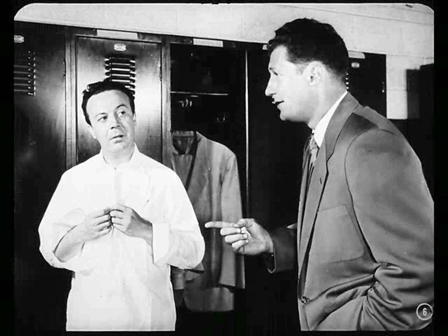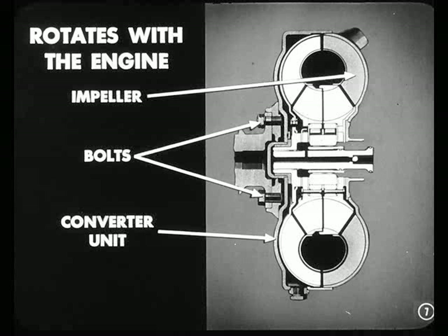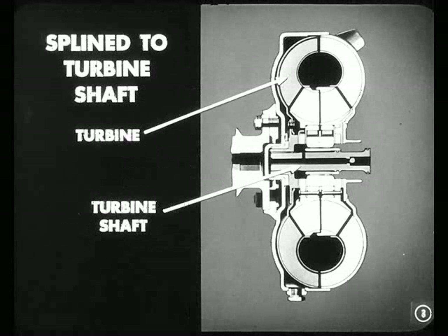First, you remember the impeller, don't you? That impeller is the veined section that forms the rear half of the sealed converter unit, right? You're on the right track, Ken. Actually, that impeller is bolted directly to the crankshaft through the converter unit so it can rotate with the engine like a flywheel. Now, let's add the turbine, which is splined to the turbine shaft. That turbine is similar to the impeller, except for the shape of the vanes.